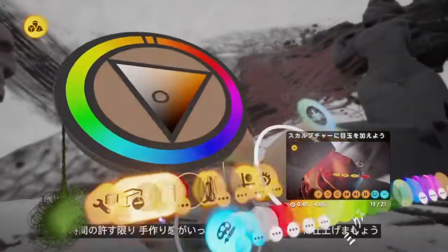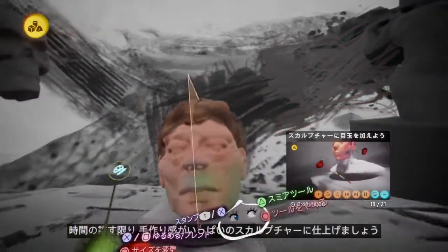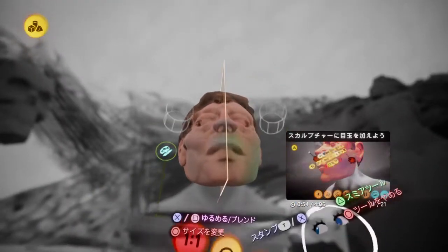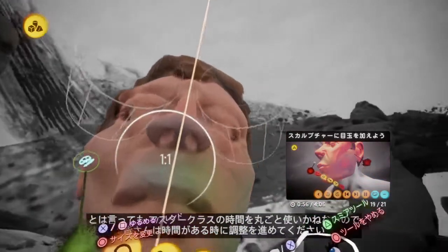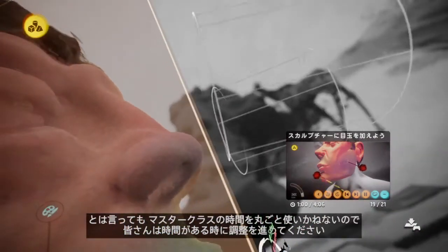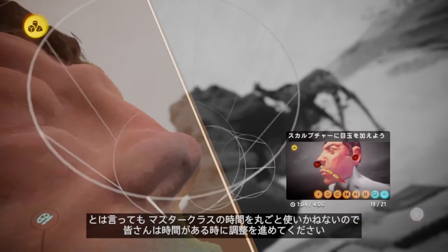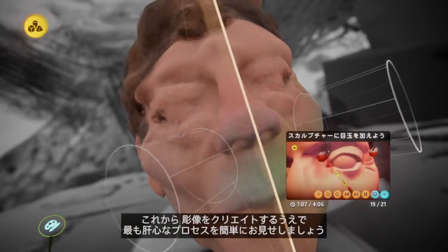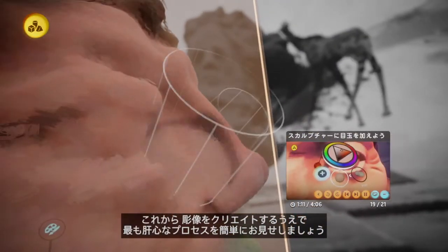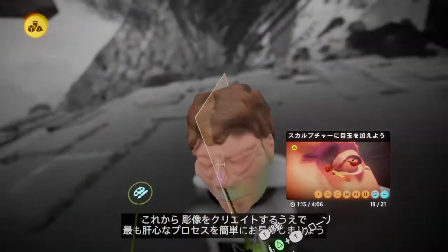You can spend ages on that stage and really take the model to a very handmade quality. I didn't want to spend all the masterclass doing this technique, as this is something you will spend time on and find your own marks. I just wanted to give a quick display of what it looks like to use it on top of a more careful process.